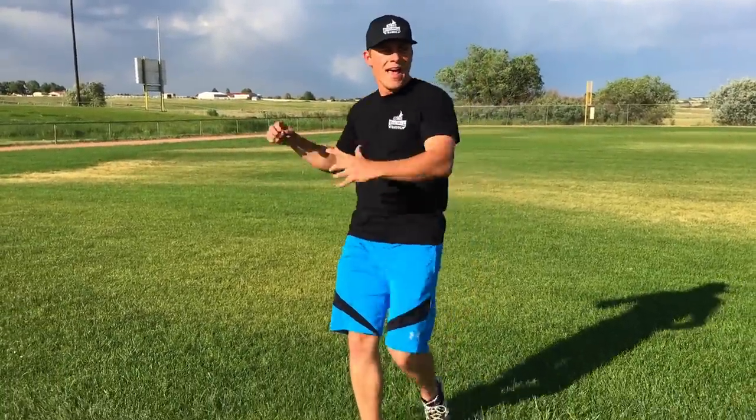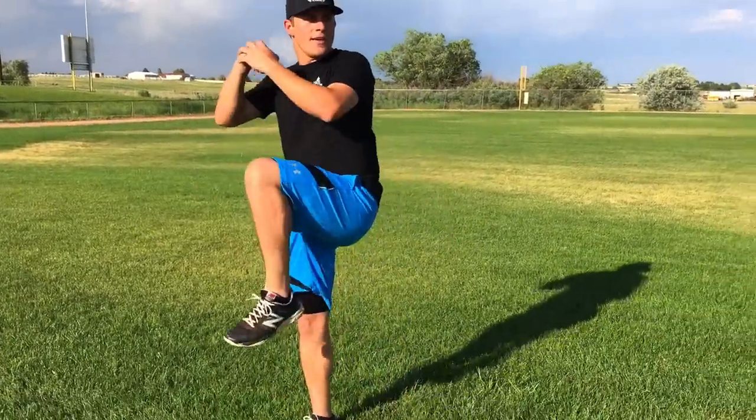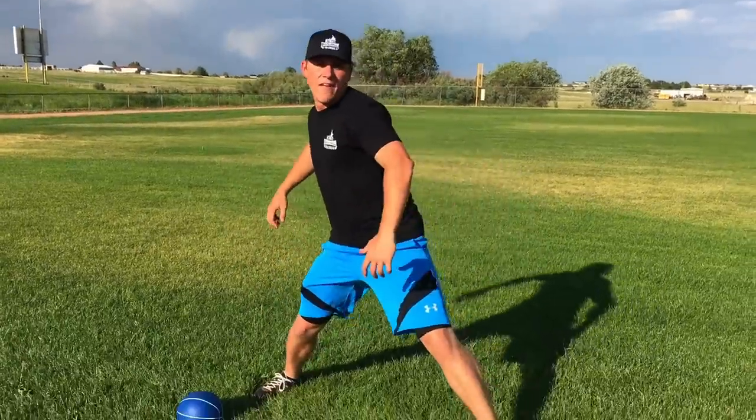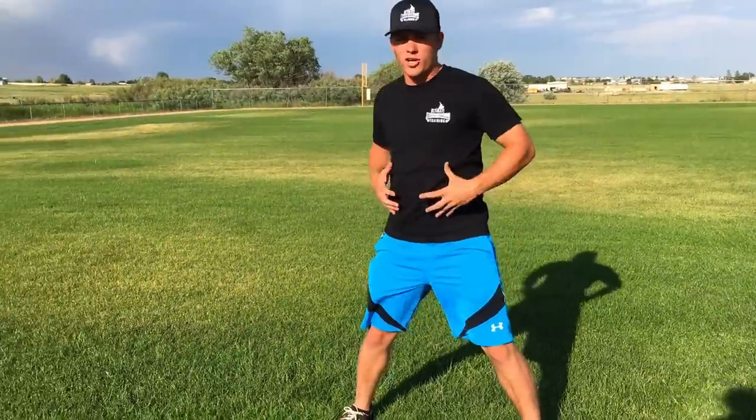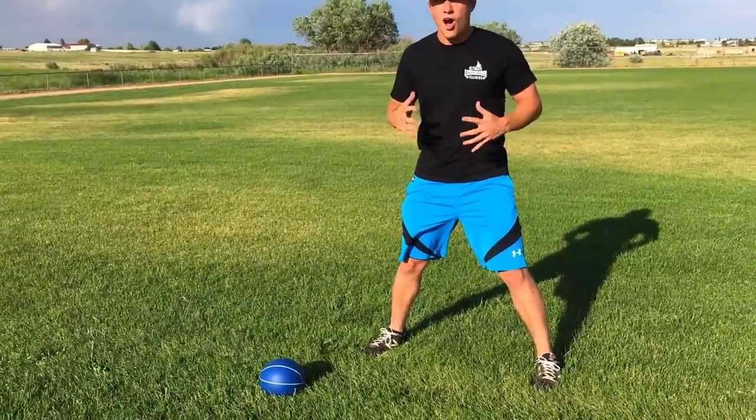Whether you're fielding a ground ball, catching a fly ball, or going into your pitching motion, there's a rotational movement at the core of it. Another thing I always talk about is throwing and hitting from the ground up — using your big muscles, specifically your legs and your core.